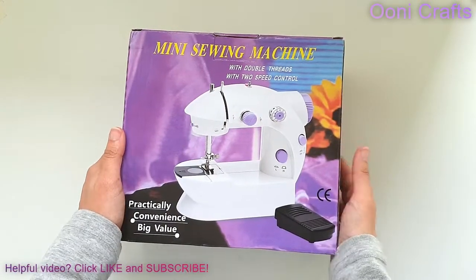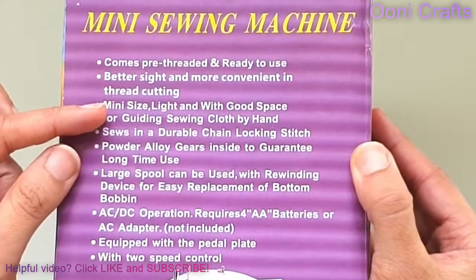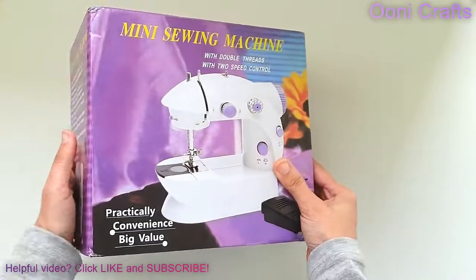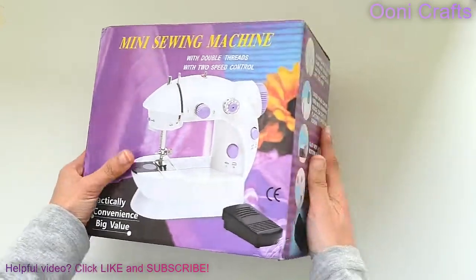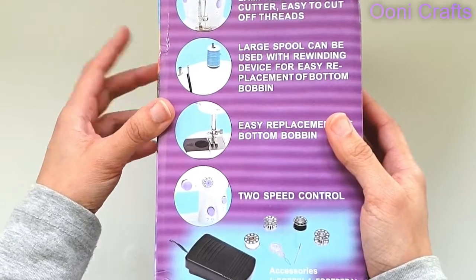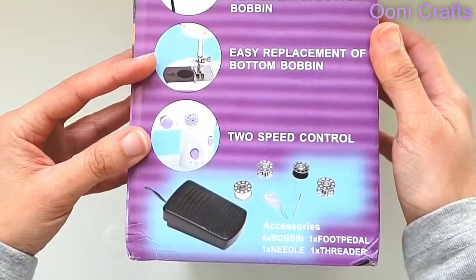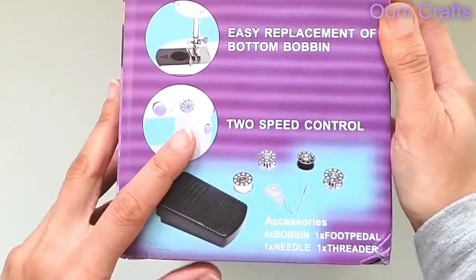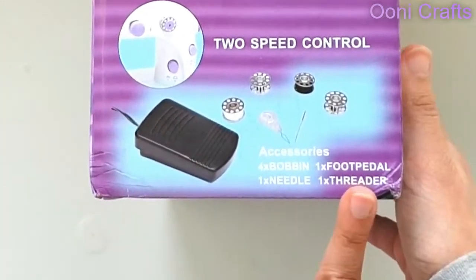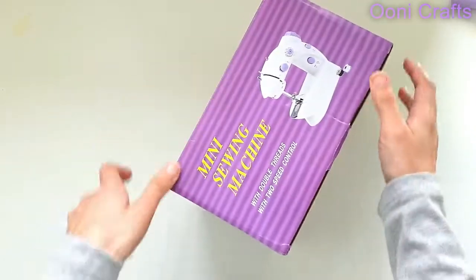This is the box. It says: mini sewing machine, double threads, two-speed control. It says it comes pre-threaded, with an adapter, and a battery compartment. On the back it shows what it's equipped with: a lamp, a thread cutter, a thread spool spindle, a bottom bobbin compartment, two-speed control — the buttons are going to be ever so slightly different from my KPCB Tech mini sewing machine, but the principle is the same. It also says it comes with a foot pedal, needle threader, and bobbins.